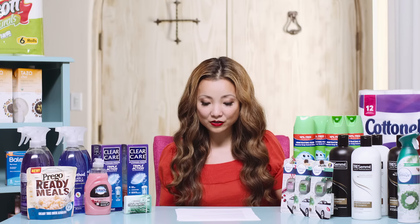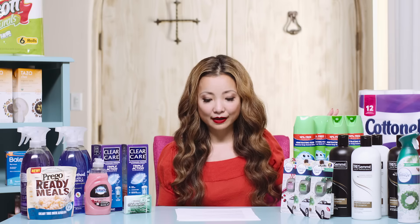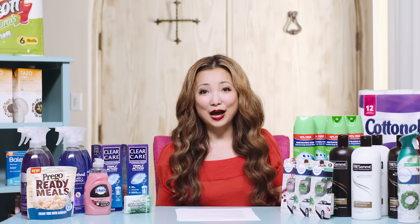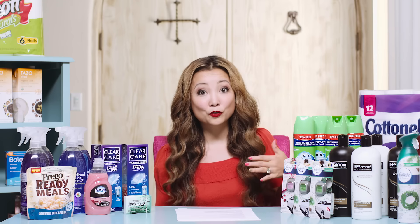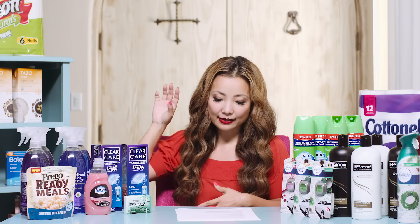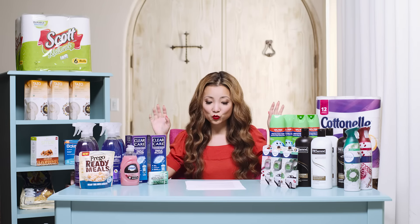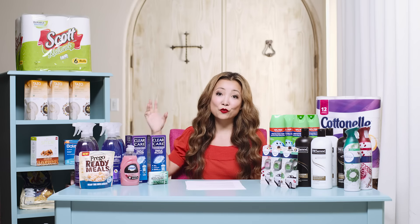Breaking it down per roll: the toilet paper is 17 cents per roll — insanely cheap. My aggressive stock-up price is a quarter, so anything under 25 cents is amazing. If you're just starting out, anything under 30 cents is a good price. The paper towel works out to 35 cents per roll when you do both together; my stock-up price for paper towel is 50 cents, so 35 cents is really great. If you only do one item, the toilet paper is 23 cents per roll and the paper towel is 43 cents per roll.